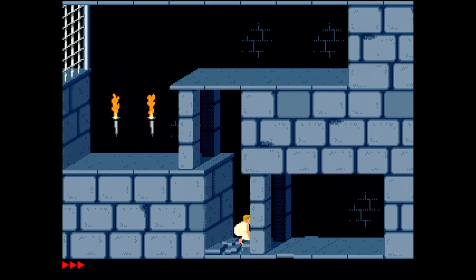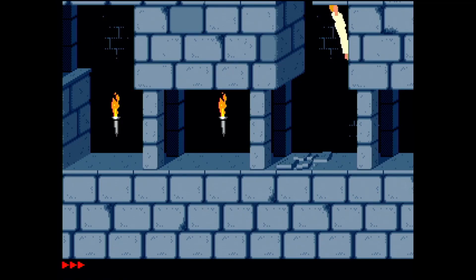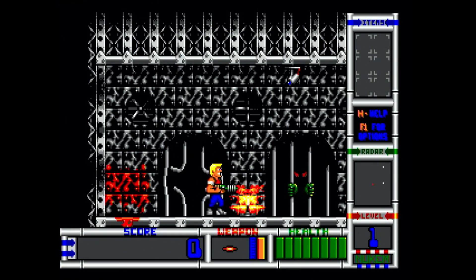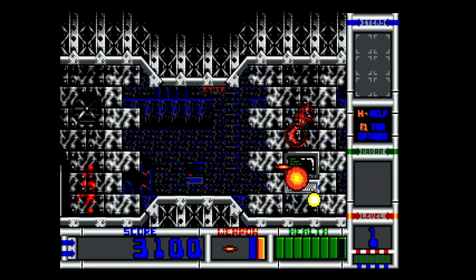The OPL3 emulation was definitely not nearly like the original Yamaha, but it was not the worst I've heard. Surprisingly, even the ADPCM sound in Duke Nukem 2 worked fine.